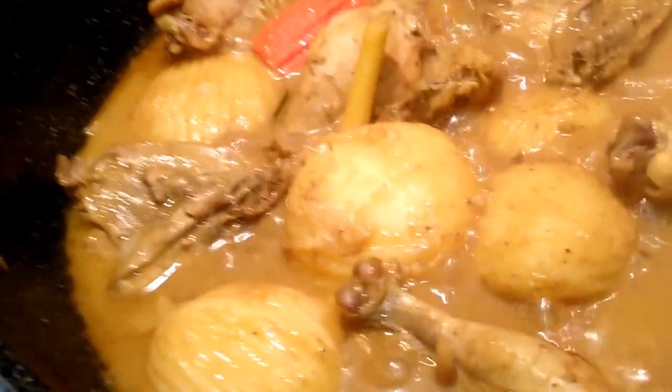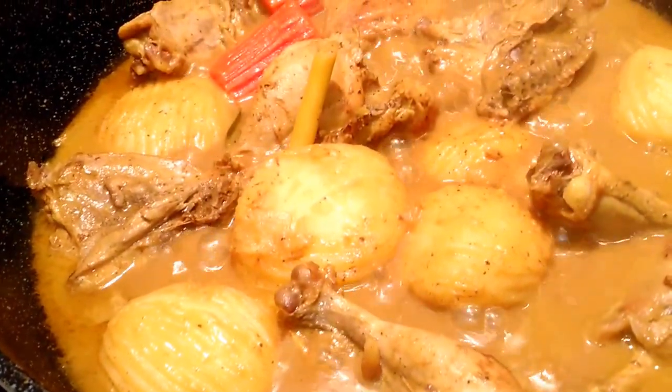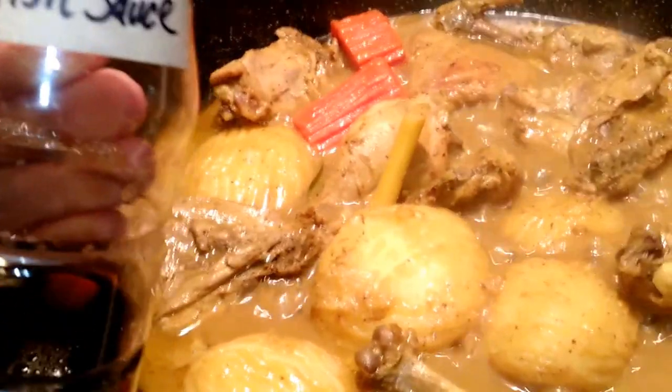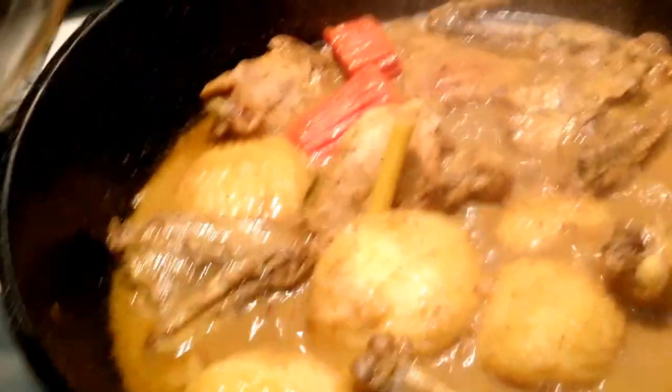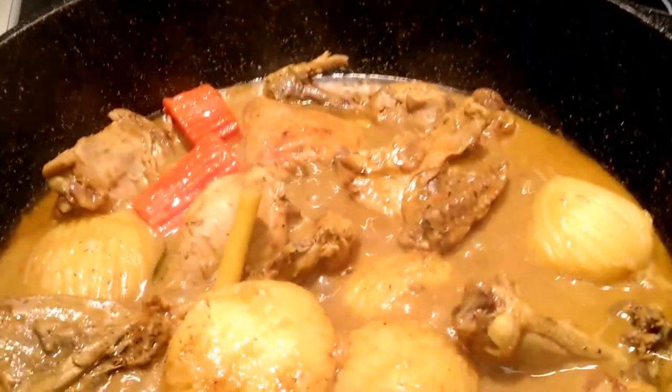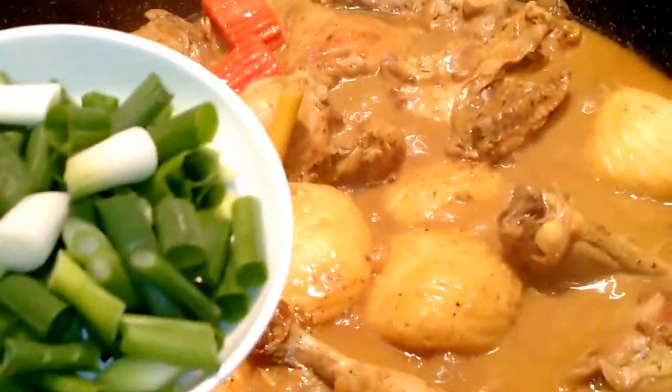Just give it a taste, and whatever seasoning you think is missing, add some more — like chicken bouillon, or also fish sauce if you like, which I'm going to do. And then lastly, we're adding our green onions.